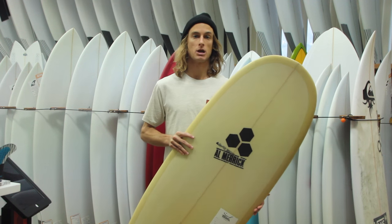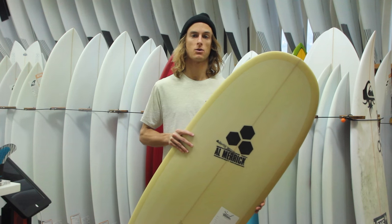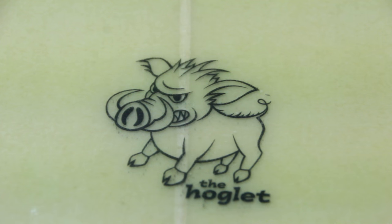We've got a couple of them in the shop and we should be getting more in the next couple of weeks. Visit us online or check them out at surfstationstore.com, or come into the shop and grab a new Channel Islands Hoglet today.